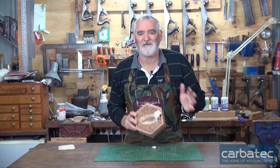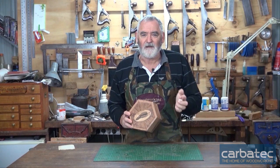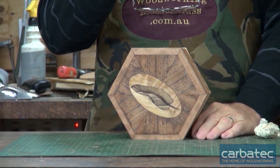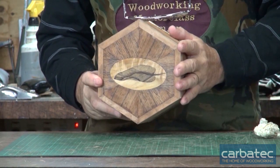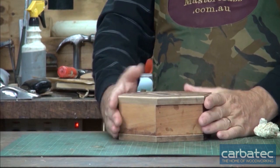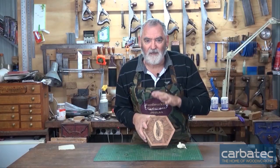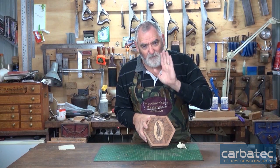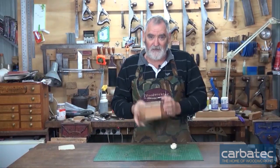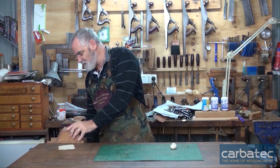Welcome to the final episode of the hexagonal box. I've taken all the tape off and as you can see, after a bit of a debacle last week, we've now got quite a nice box. This episode we're going to smooth all this off, plane the edges on the side of the box, finish off the top, cut the top off, put some inside lining on the box, and I'm going to introduce you to flocking.